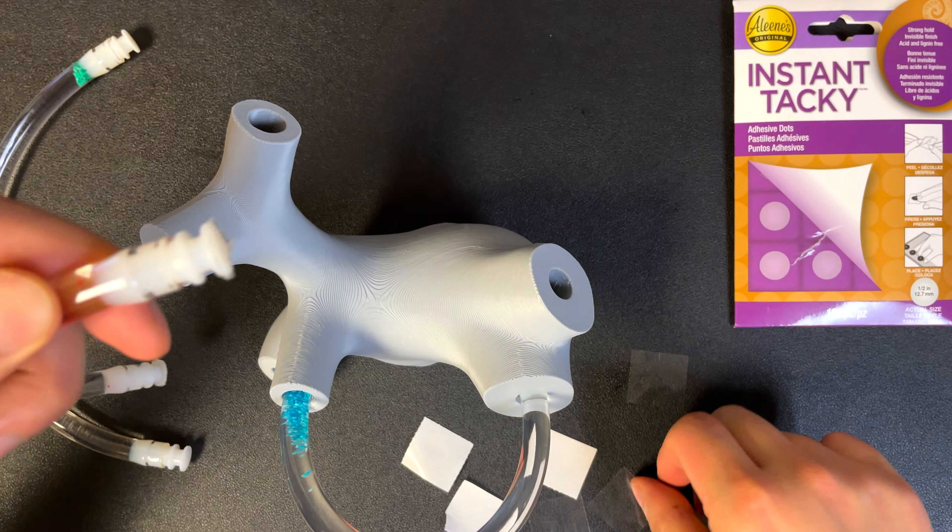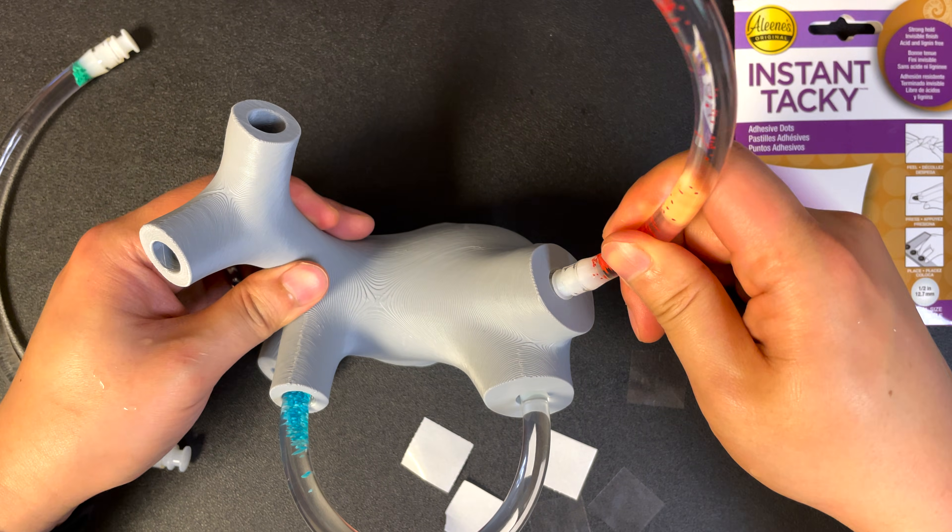To reiterate, you can also purchase a fully constructed model at vestibularfirst.com.